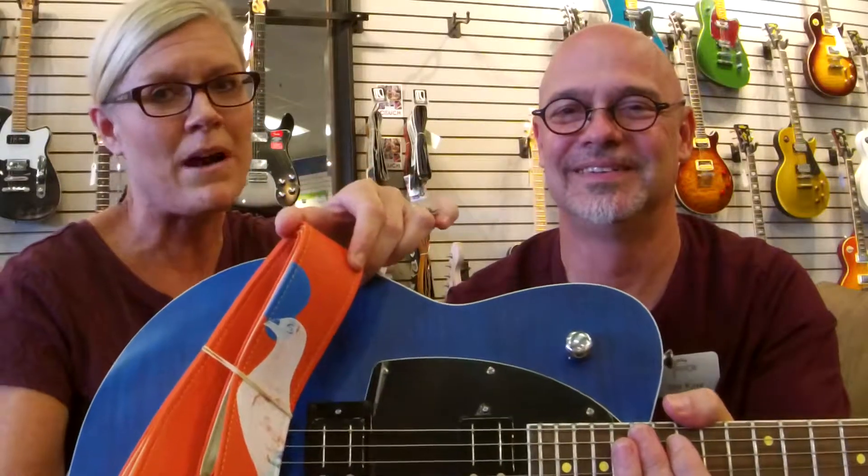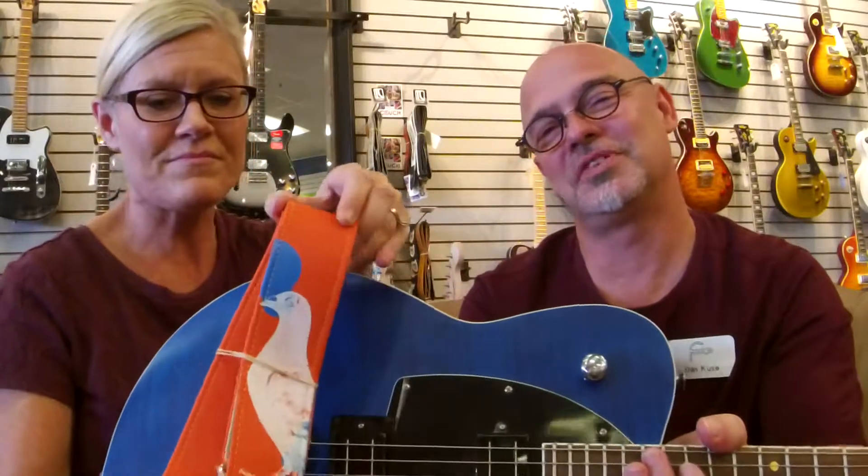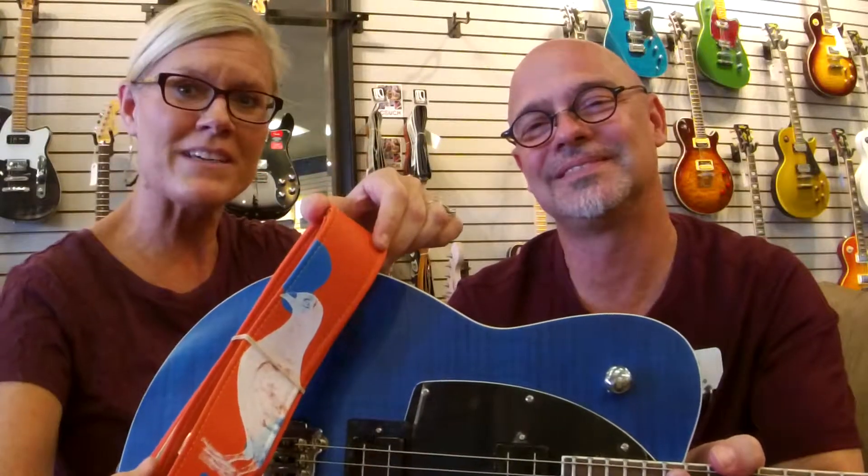And my pairing — this blue just popped and jumped out at me when I saw this Reverend guitar. You can see the orange stands out on its own, but pairing this strap with this guitar, that blue just pops. Well, there's our pairing for the morning. Enjoy your Sunday, and we will see you next week. Bye.